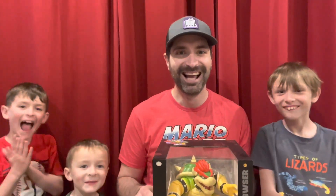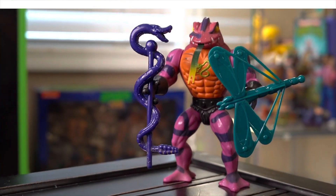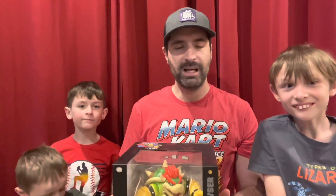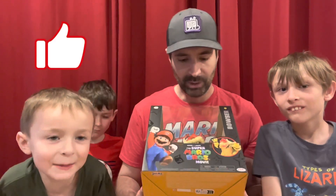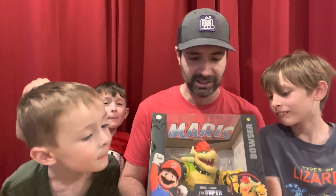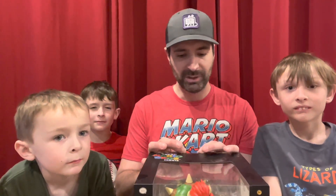Hey friends, welcome back to another episode of Saturday Morning Collectibles. I've got an awesome unboxing for you today — it is the Super Mario Brothers movie Bowser, and I've got help. We here at our household love Mario. I have all my boys here with me for this special unboxing. We love Mario and we can't wait for the movie to come out. Without further ado, let's crack it open with the help of my kids.